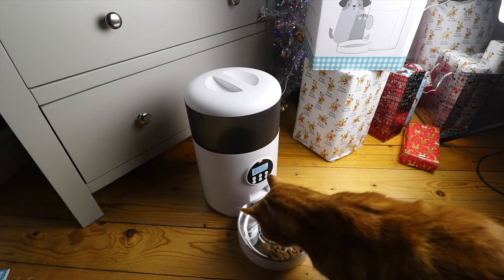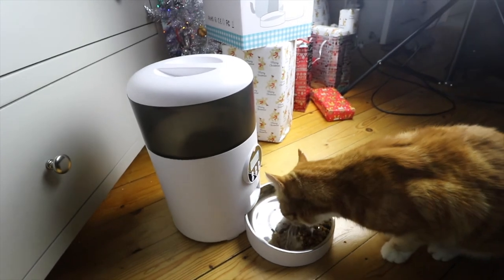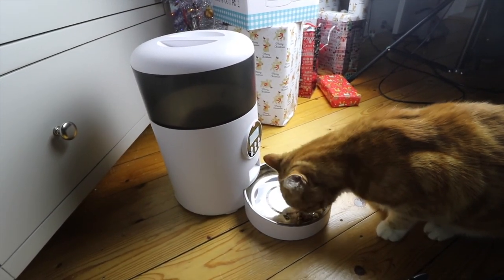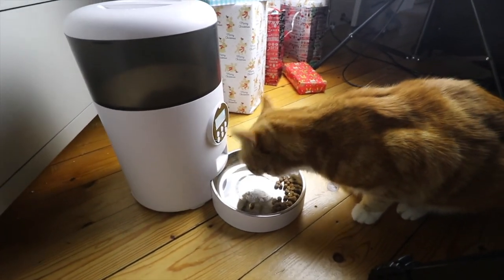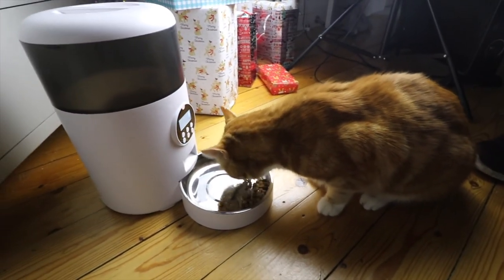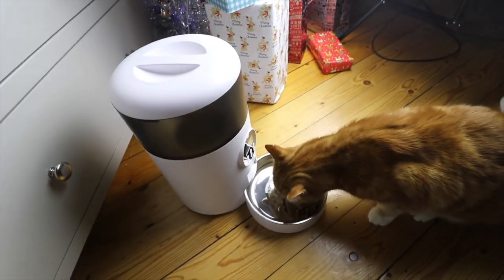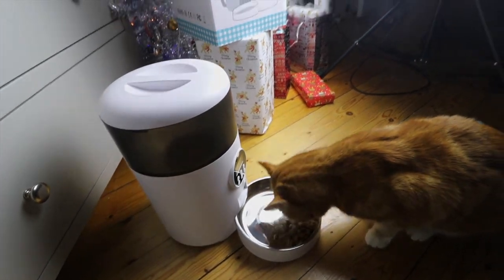If you're interested in purchasing this Wopet automatic pet feeder I will leave both the UK and US purchase links down below in the video description. Thank you for watching this video. If you enjoyed watching it please give this video a like and also subscribe to my channel, as I make regular videos on a wide variety of topics such as technology, making money online, business, motivation and much more. Thanks for watching and hopefully I'll see you in my next video.